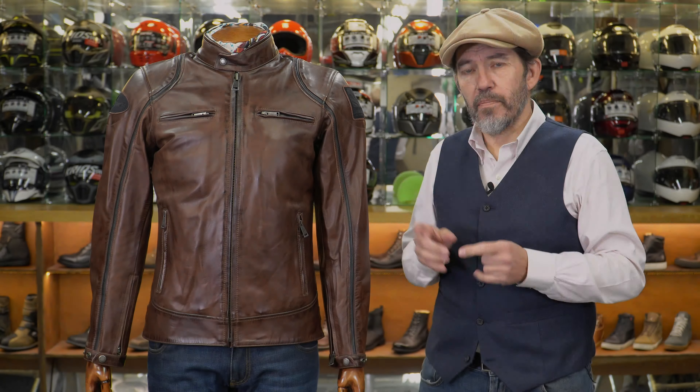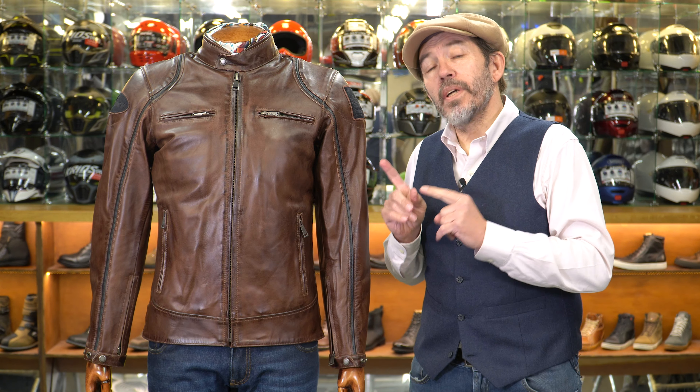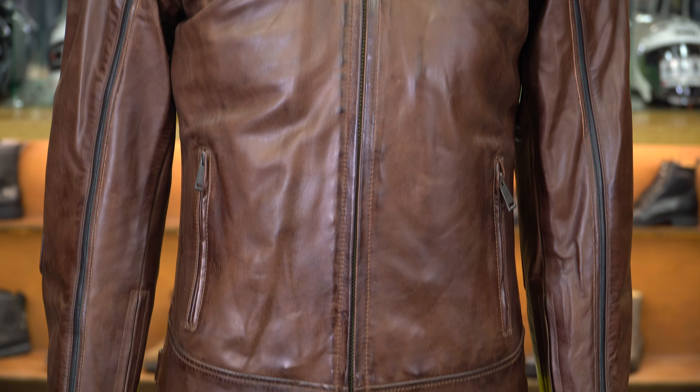Hi there, this is Chris Chapp in the cap from Moto Legends, here today to talk to you about a leather jacket from our French friends at Helstons. The jacket is called the Modelo — more specifically, it's called the Modelo leather jacket.